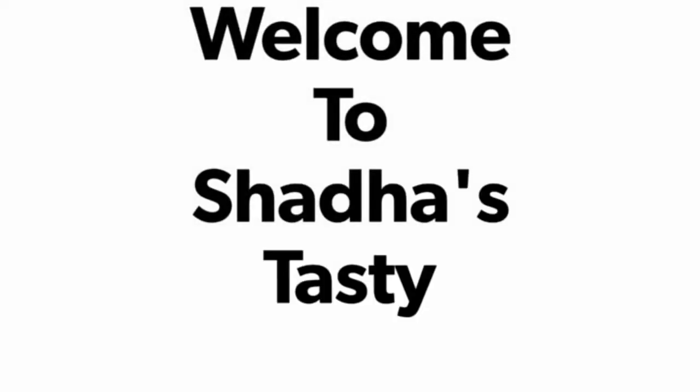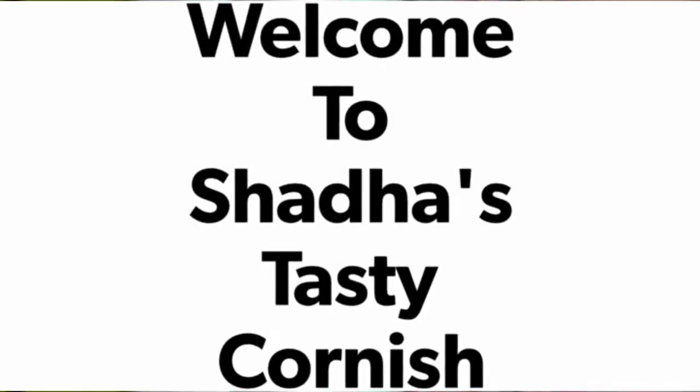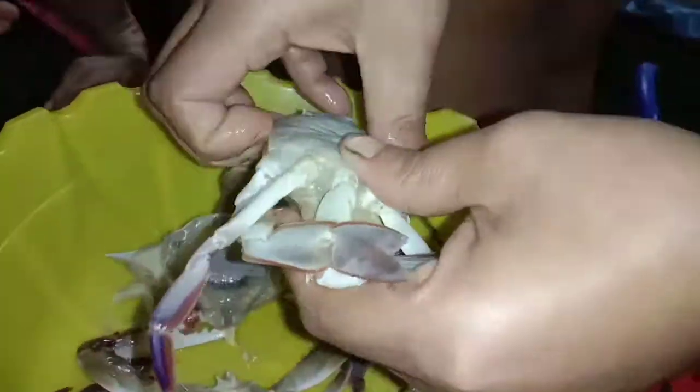Hi friends! Assalamualaikum! Welcome back to my channel! This is my own gravy.